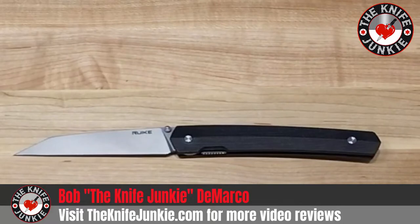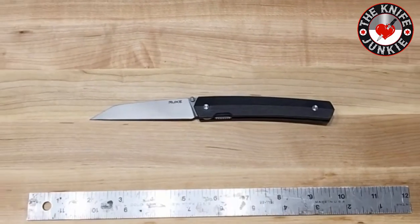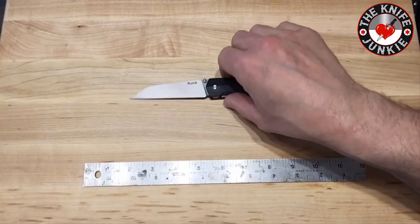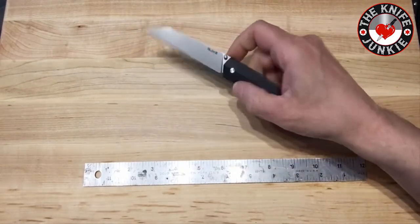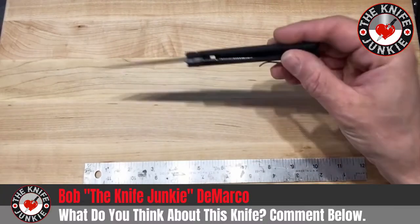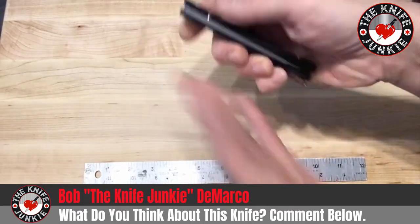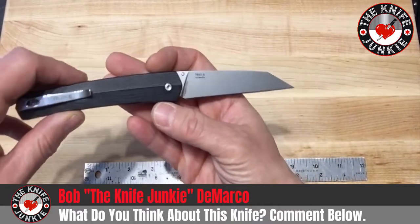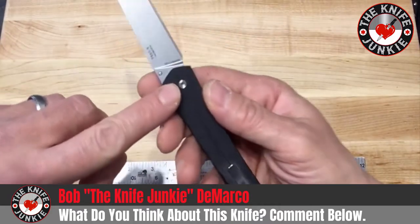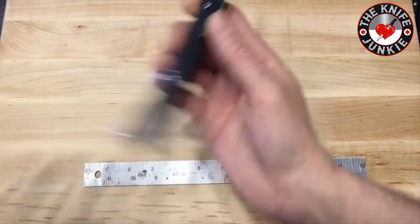What is the use of this knife? This is a Gentleman's Carry EDC knife. I say Gentleman's Carry because it's long and svelte and light and it would go nicely in the pocket of a suit. This knife is made of G10 with steel liners. It's got a very thin liner lock here and it's got a three and a half inch blade of 14C28N — that's a Swedish steel by the company Sandvik. All of that information is right there on the blade.